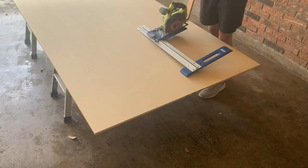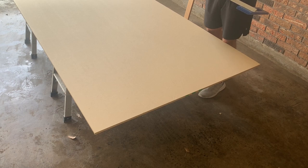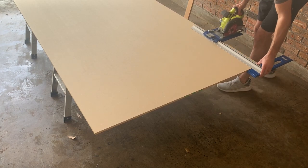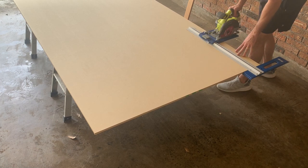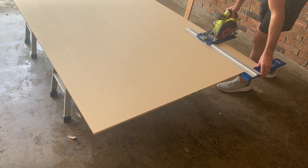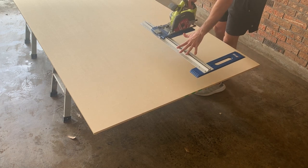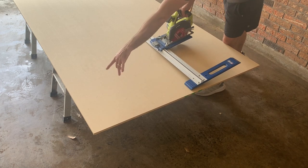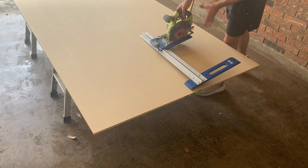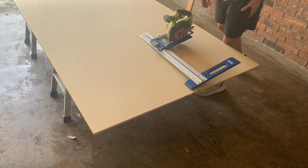This board is 48 inches long. We're going to cut our strips and then come back and cut the ends off. One thing to keep in mind: this end is usually not quite as straight, so we want to cut these strips first because that end has to go if we want a straight cabinet door.